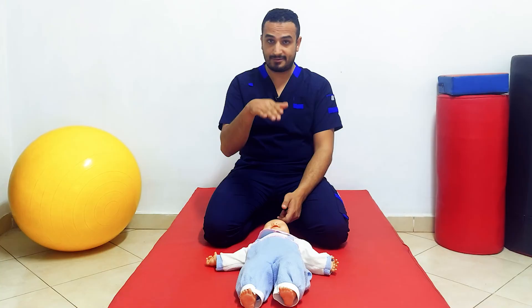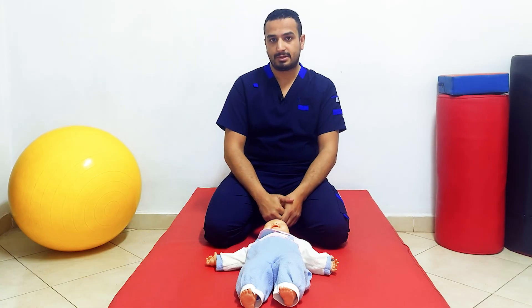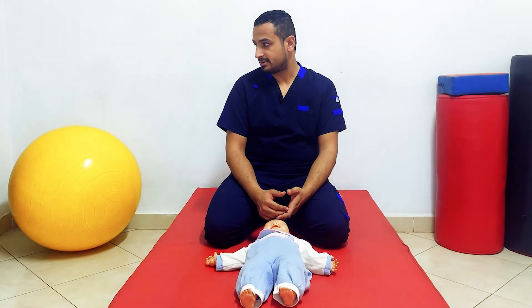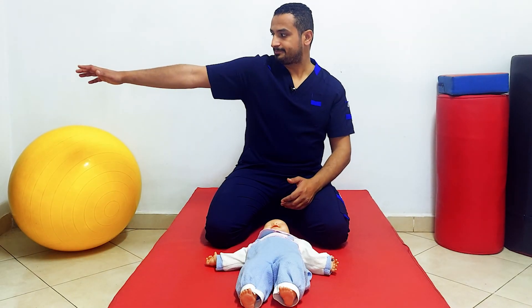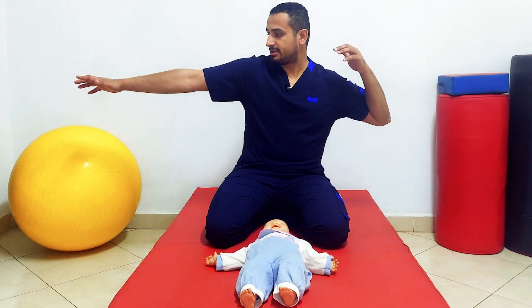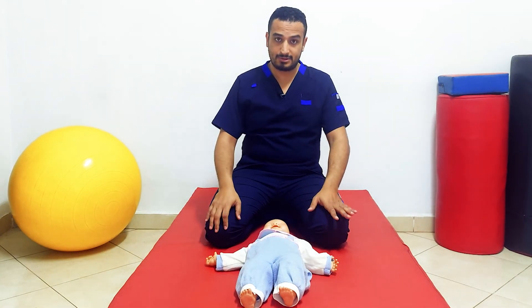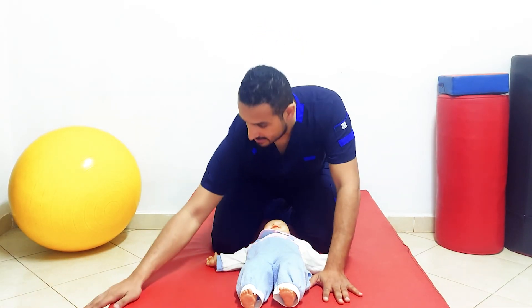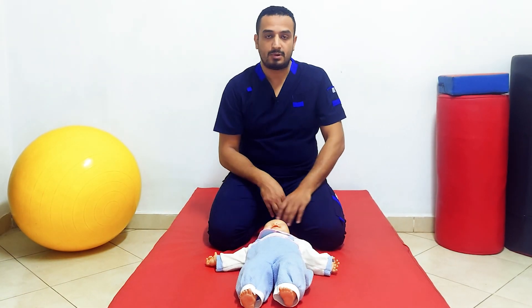Also, if this reflex persists, it may interfere with motor functions such as rolling. When the infant turns his head to one side to initiate rolling, the abnormal tone distribution — extensor tone increasing on the face side and flexor tone on the other — will hinder him from rolling over. Similarly with crawling: when he turns his head to one side, the abnormal tone distribution prevents him from achieving the quadruped position.